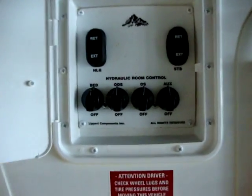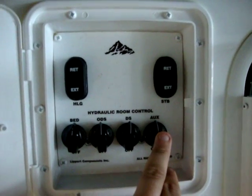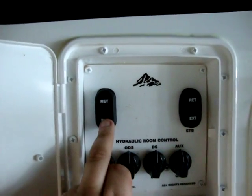Up here we have our room on/off buttons — you can turn the slide out rooms off and on individually if you'd like. There are also rear jacks and power front jack buttons.